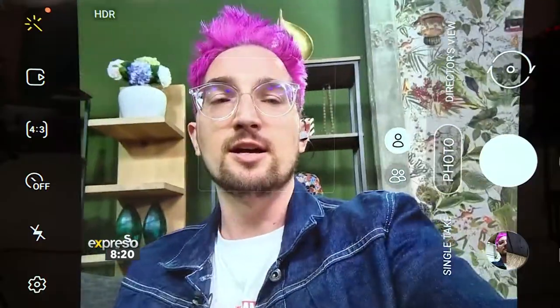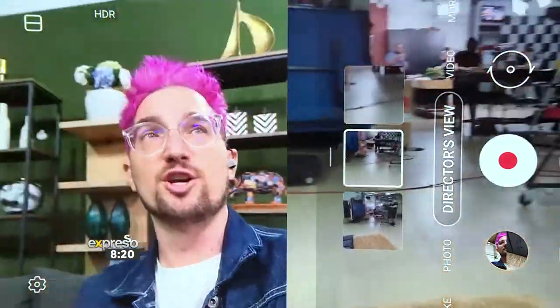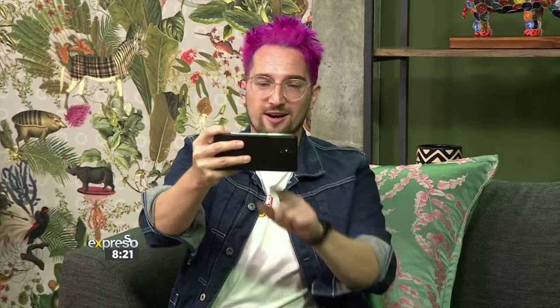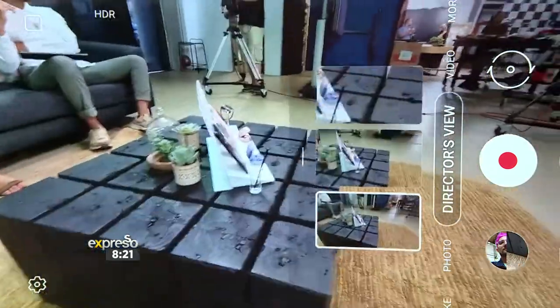I'm going to show you a little demo. I've just opened up the camera and I'm switching over to Director's View. This is the first mode — it's like a split-screen, so I can see the studio. Now I can choose different treatments. I can see the cameras on the other end of the device and cut to different ones in front of me, so I can have beautiful closer shots.